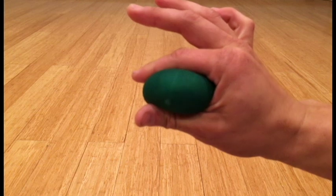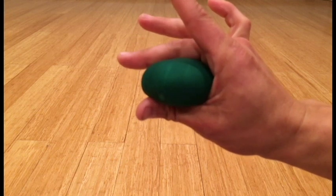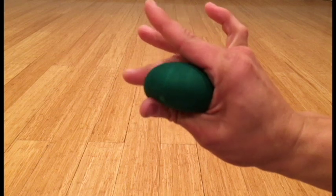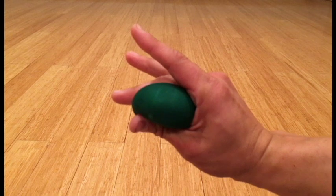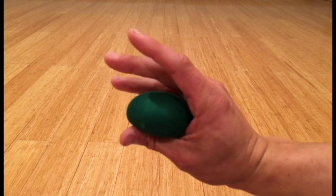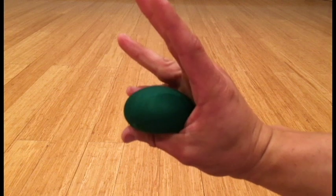Squeeze one second, relax one second with each finger. Perform three sets of ten on each finger.